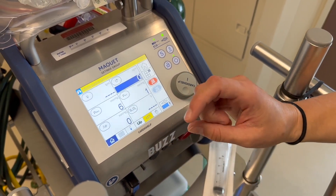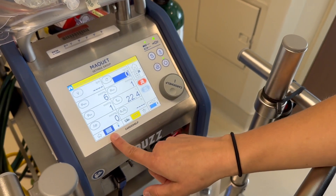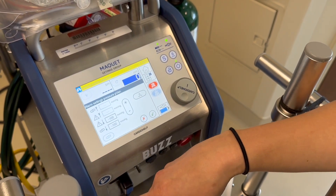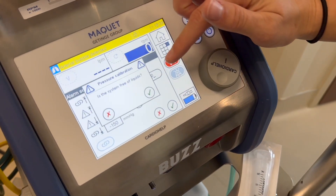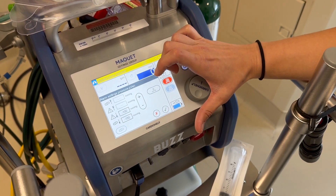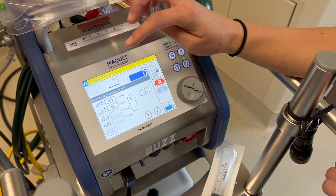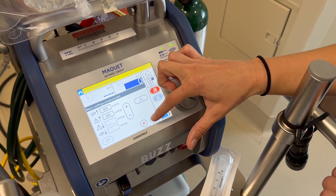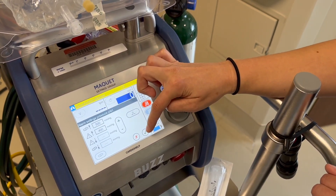Now you're going to zero each of your pressures. Hit this button to bring up all the pressures. Select your PB, hit zero — you can only zero your pressures when the lines are dry — hit yes, then green check. That zeros your PB. Do the same thing for PINT: zero, check, check. Then for PART: zero, check, check. Everything is now zeroed.